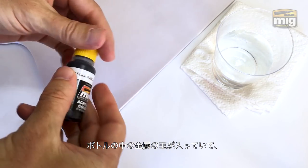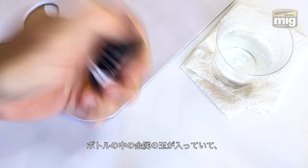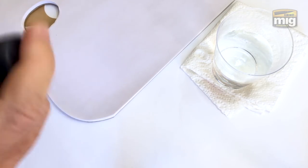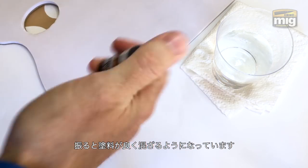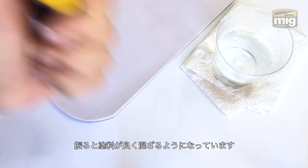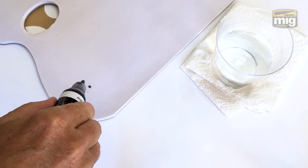First things first, give it a really good shake. These guys are very clever — they put small ball bearings in, small metal balls. This was a brand new bottle. When I first started shaking it, the ball bearing is captured in the paint at the bottom. As I start shaking it, you can hear the ball release inside — you'll feel it a little bit too. That's when you know the paint is mixing up properly.